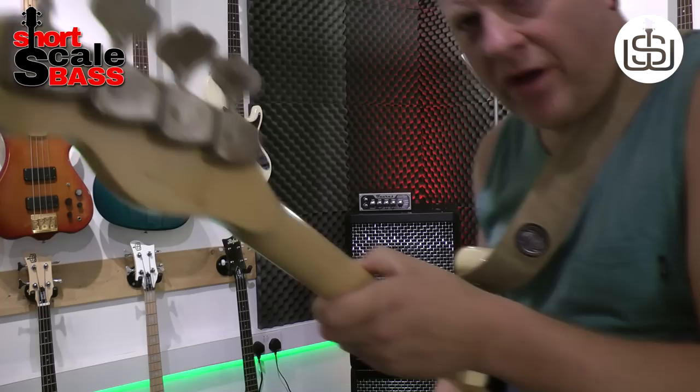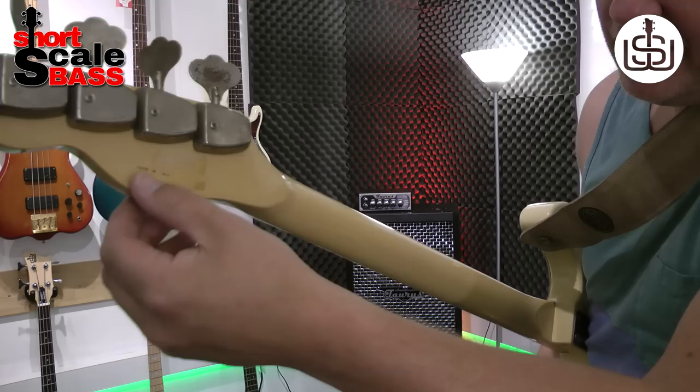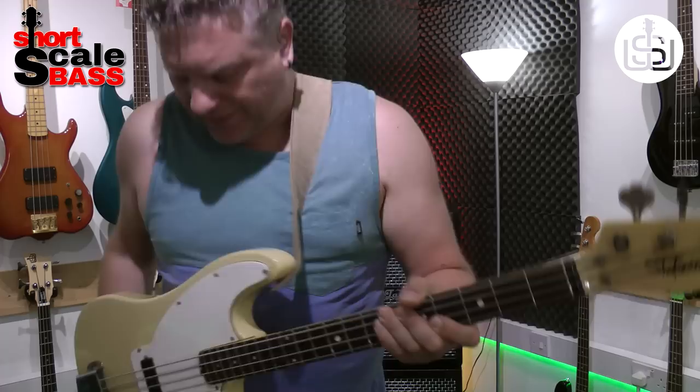On the back of the headstock it did say — and you can just about make it out — 'Made in Italy.' It's kind of worn away; I think there was a sticker there that someone's tried to remove. The original tuners. Everything's, as far as I can tell, original.